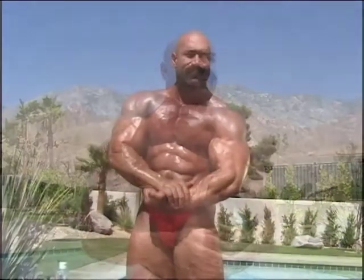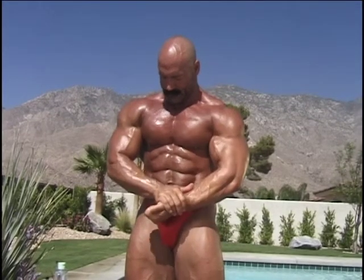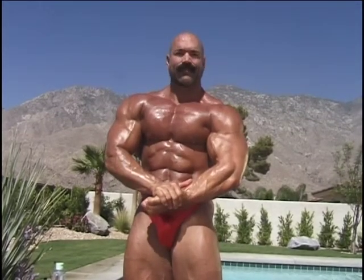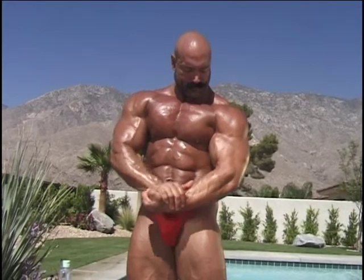I've been bodybuilding for close to 20 years now. I've been competing and I've won over 12 overall titles, including the Palm Springs, the LA, Mr. Arizona, a number of times. I competed on the national level for almost 10 years. I would like to turn pro — that's my goal. This year I'm doing the Masters Nationals, and hopefully I'll have the best of luck there.